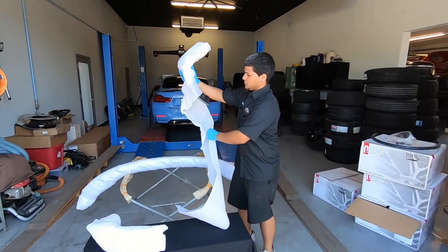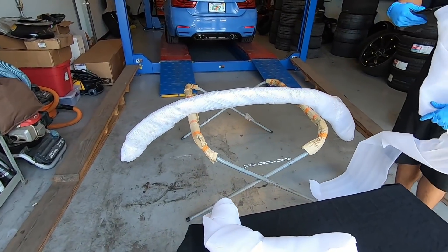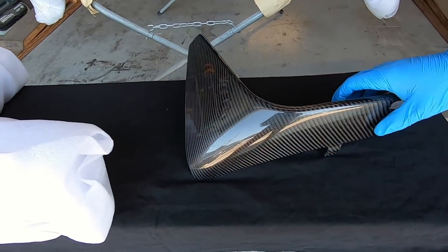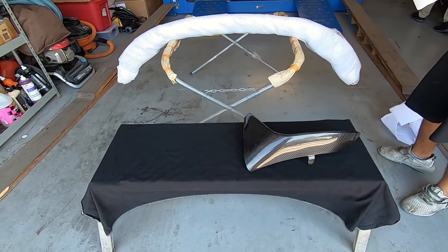We're getting ready to unwrap this thing for the first time — this is from RW Carbon. A lot of people recommended them and this is going to be like the M Performance style. These pieces are going to go kind of where the fog lights would be, or cover where fog lights would go. It's supposed to be pretty good quality.